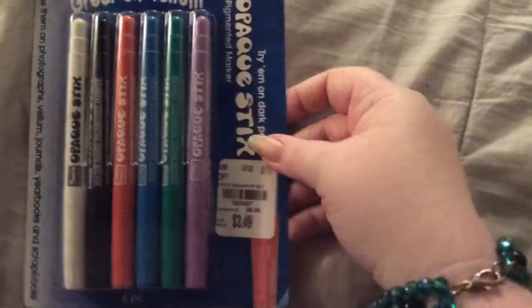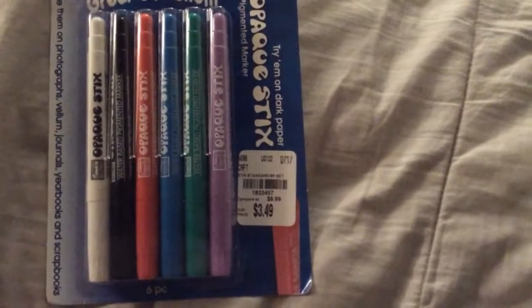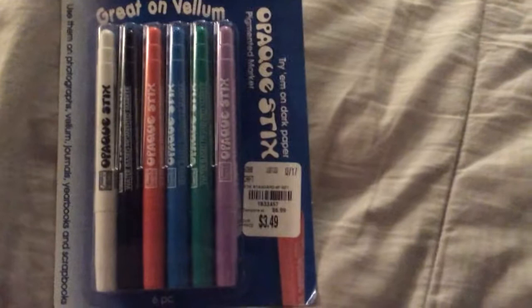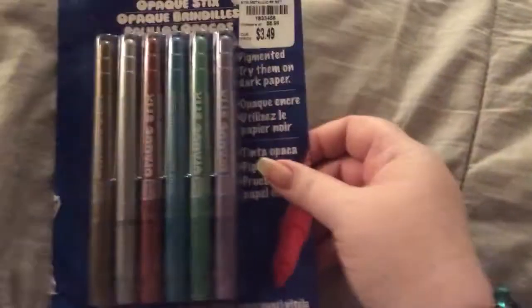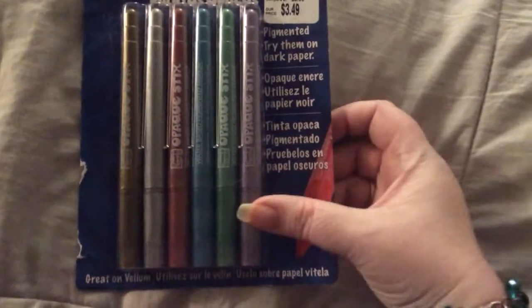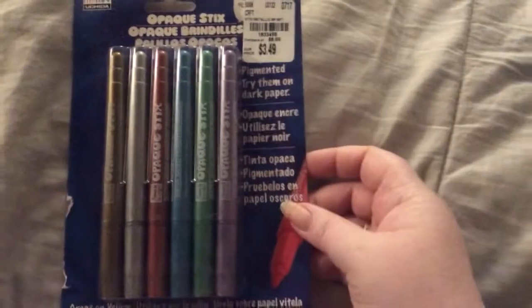Oh, she's so sweet. She didn't have to do this, and she is an awesome bestie. Then she sent me these Marvy Yukita great-on-vellum markers — opaque sticks. Look at the colors, they're pretty. It's a six-piece set. That's cool that they write on vellum. I love them — they're metallic looking. Really pretty.